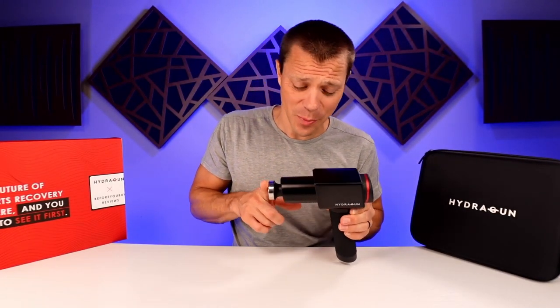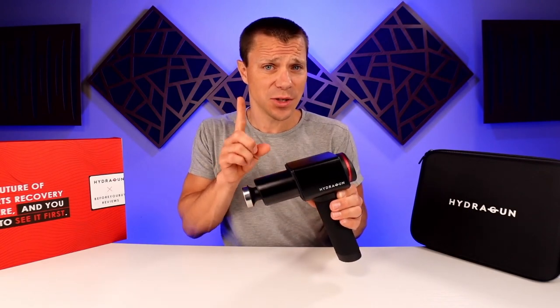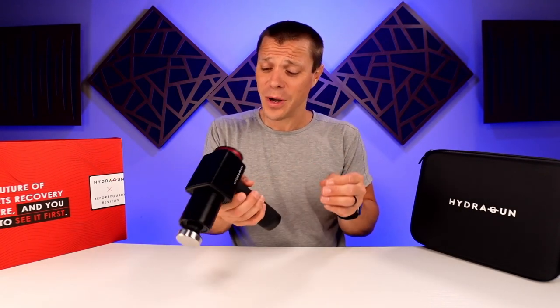This is the Hydra Gun, a company based out of Singapore that's arguably one of the most popular massage guns in the world because it's sold all across Asia. I know it's very popular, but let's take a look and see if it's worth it for you.